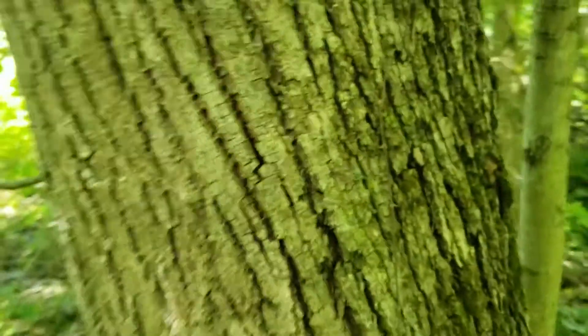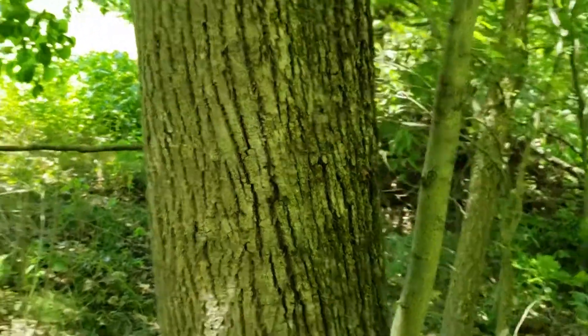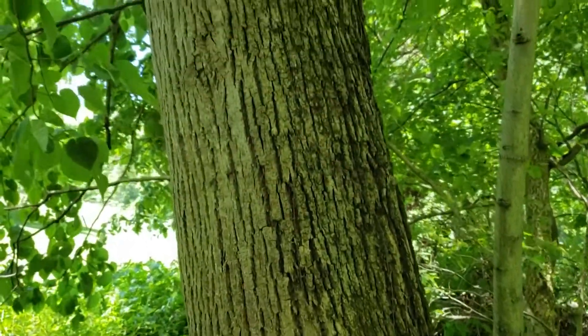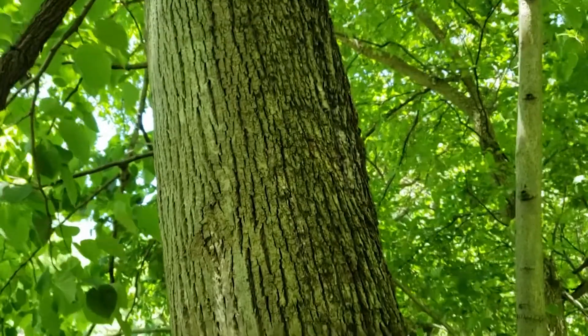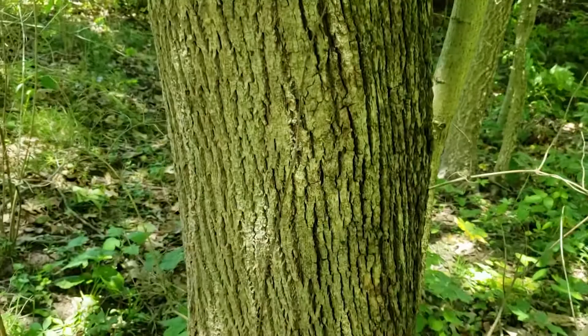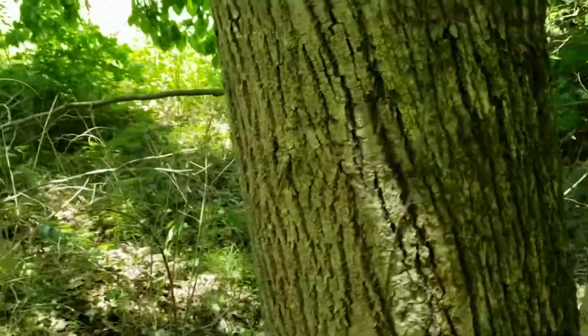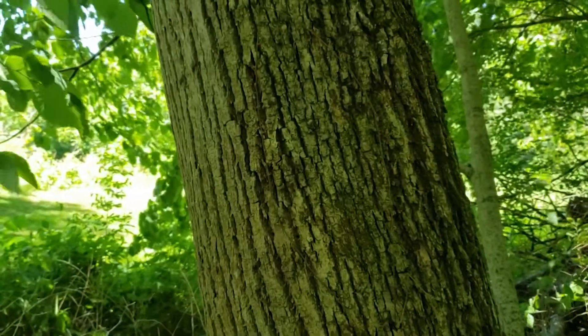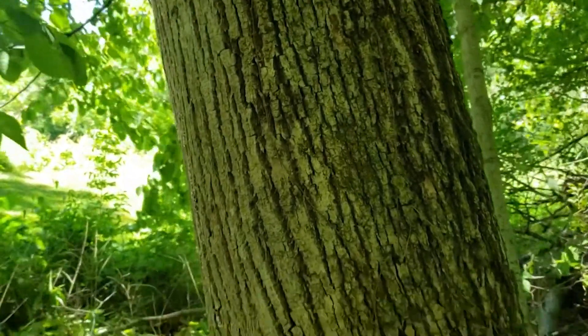The bark on American Basswood has some good characteristics as well. It's typically relatively flat with these long running lines forming ridges up and down the tree. This can be relatively smooth as we see on the left side, or on this tree with a little bit of variable shape, somewhat rough and a little darker in color.